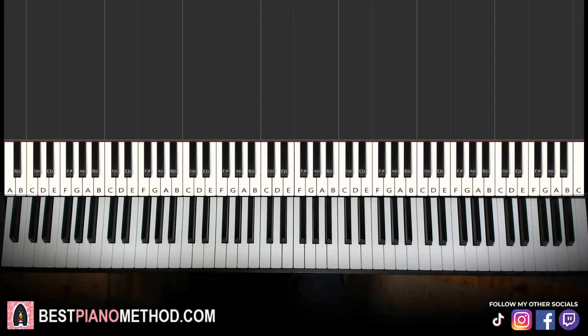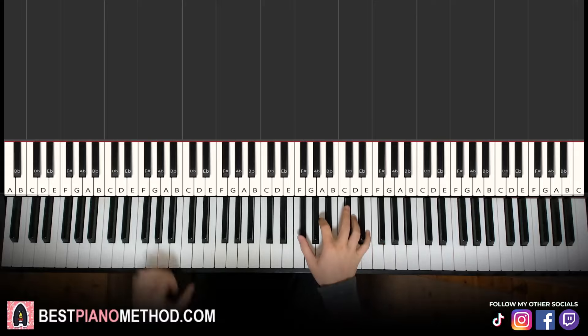Hola guys, this is Amos Doll Music and in today's lesson I'm going to teach you how to play 'Signing' by Dionnella. Very calm and relaxing, beautiful tune. Let me give you a preview before we start learning it. It goes like this.